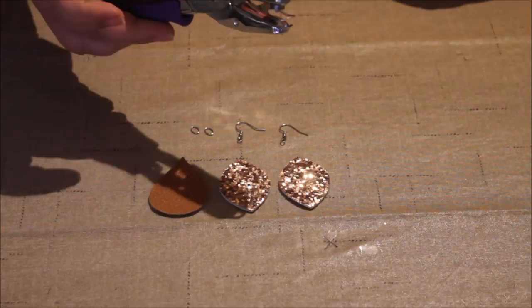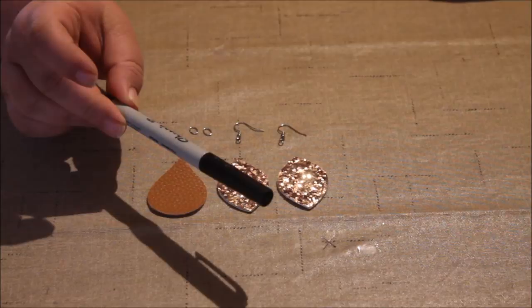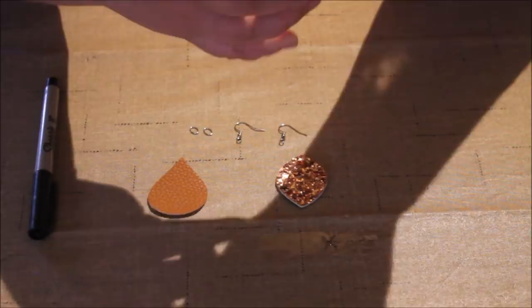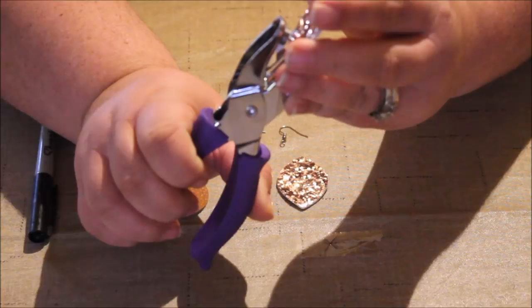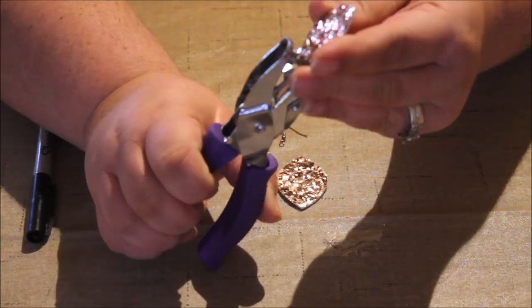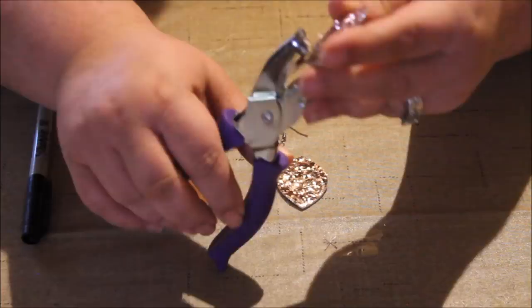If you have an ultra fine tip Sharpie or an ink pen, go ahead and get that out. We're going to punch our holes for our glitter canvas earrings. Line up your earring — you don't want the hole too close to the top edge, because that's where your earring piece will pull out under pressure. Make sure it's far enough down from the top, but not so far down that you can't attach your pieces without adding two or three extra jump rings. I hold it up facing me to make sure it's straight.